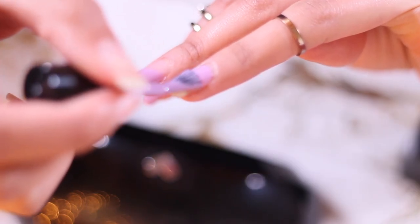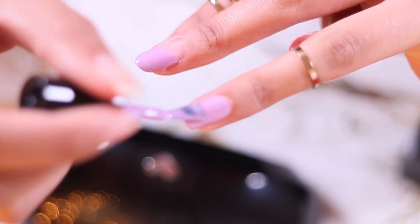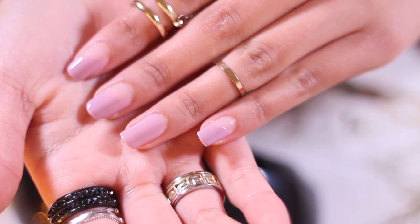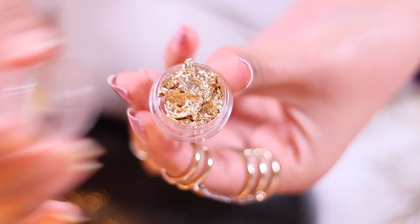I'm gonna be painting the whole of my ring finger because I'm gonna be adding in some gold marble effect like you saw in the intro. Let that dry under the lamp. The number one best thing about gel nails is that it dries instantly after you cure it — I hated waiting for my nails to dry before.